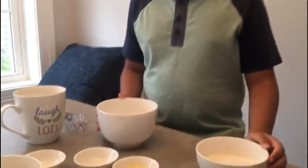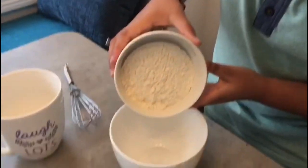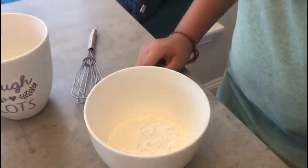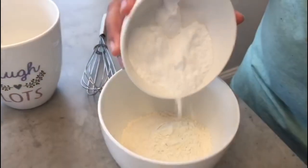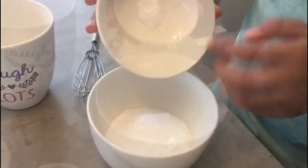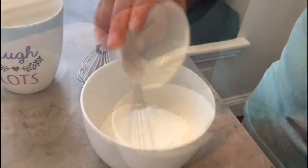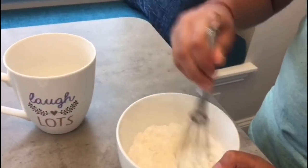So let's add the dry ingredients first in the bowl — plain flour, powdered sugar, baking powder and baking soda. Now let's mix all the dry ingredients.